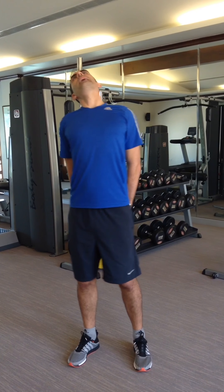Slide your hands down your back, and then you can move through the range of motion.